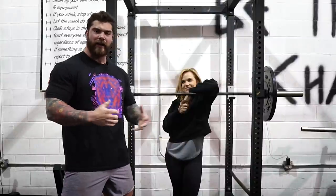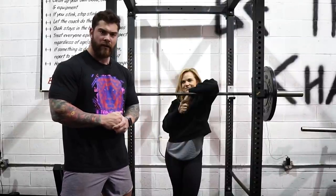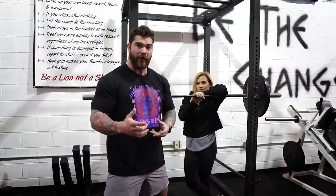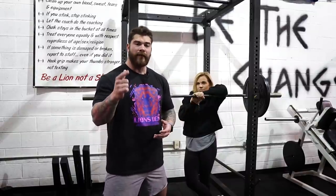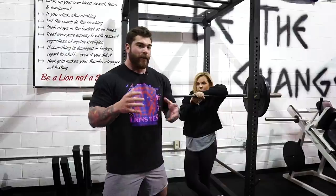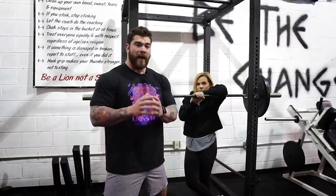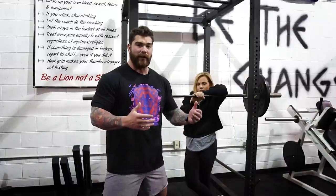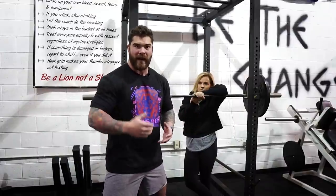Whoever said that I wasn't funny — you're right, so I'm not going to crack any jokes in this video. A lot of these tips are coming off of the things that I see in the gym. I am a gym owner — I own The Lion's Den located in Colmar, Hatfield, PA. If you're local, come check it out. We deal with athletes who just start squatting all the way to advanced athletes who compete at a high level, and we get a lot of good feedback on things that could probably help you guys out there.